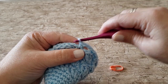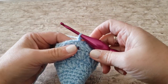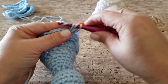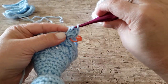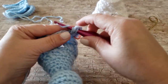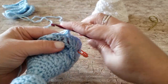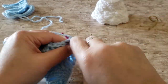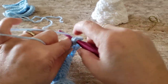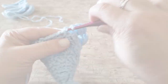For round 21, work 1 single crochet and 5 double crochets in the first stitch. Skip the next chain 5 space, work 1 single crochet and 5 double crochets in the next single crochet stitch, and repeat this all the way around. At the end of round 21, you will have 7 single crochet stitches and 35 double crochet stitches.